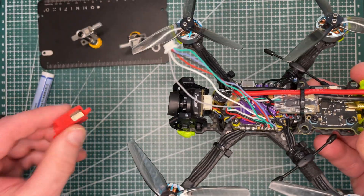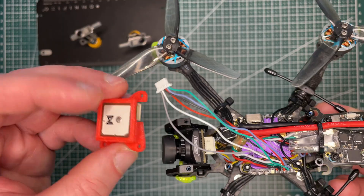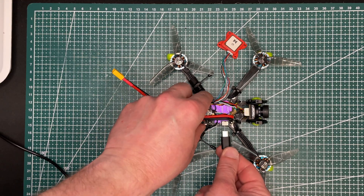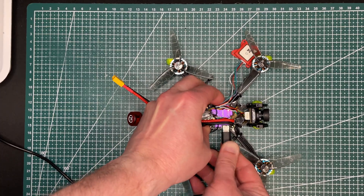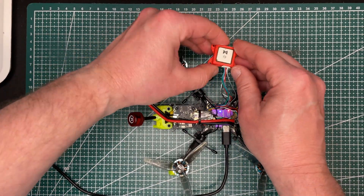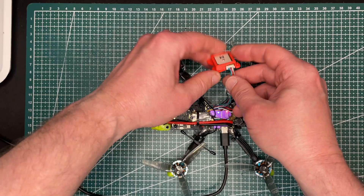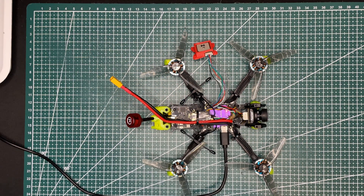Soldering is done. Next, we connect our GPS and do a quick check in Betaflight. I'm not removing props because I'm not going to plug a battery — GPS should work from 5 volts via USB. Let's plug it in and see if there's any sign of the GPS being alive. Let's go and check what we have in Betaflight.